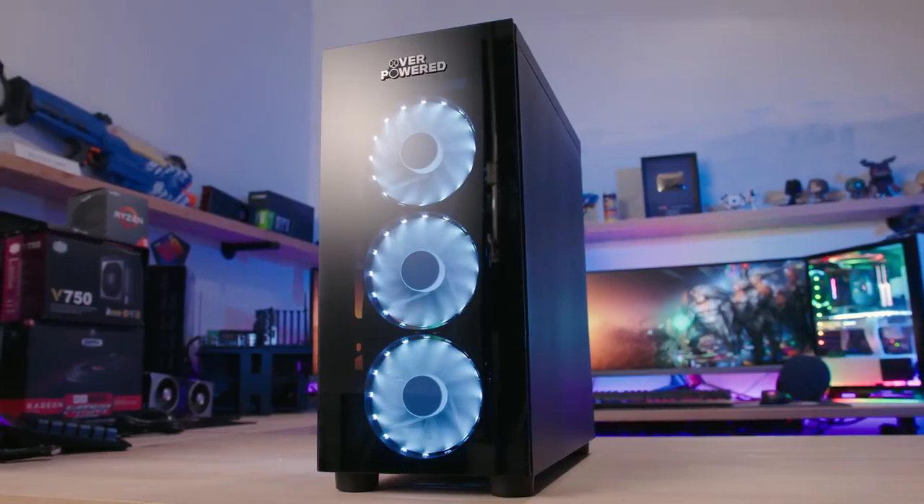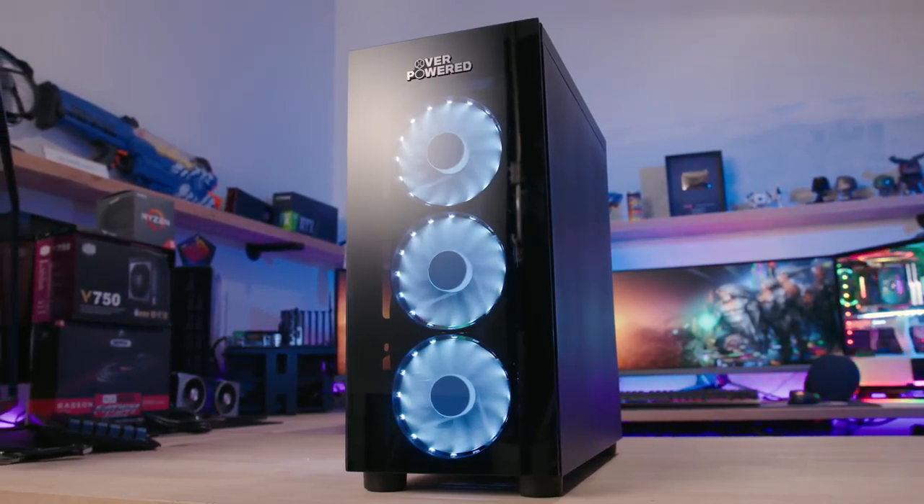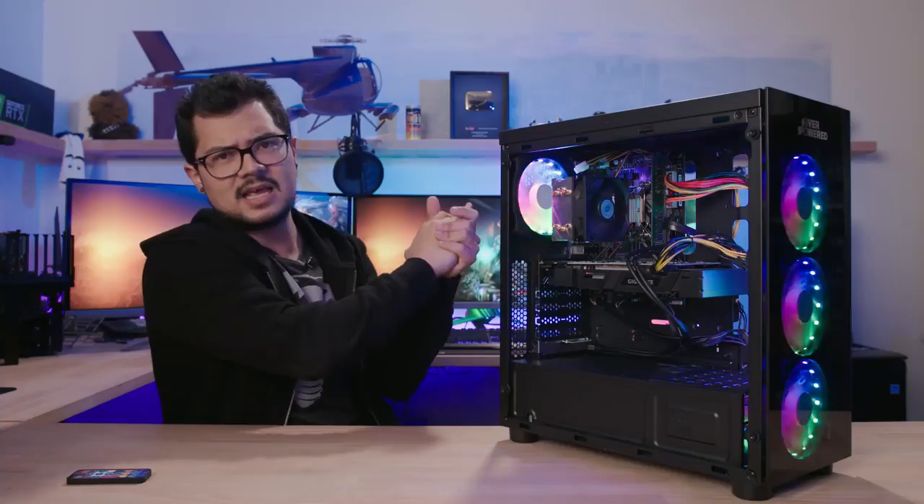Thanks so much for tuning in. Let me know what you think of these Walmart PCs in the comments. Toss a like on it if you enjoyed it and get subscribed for more tech content coming soon. Until next time, guys — have a good one. I'll see y'all in the next video.